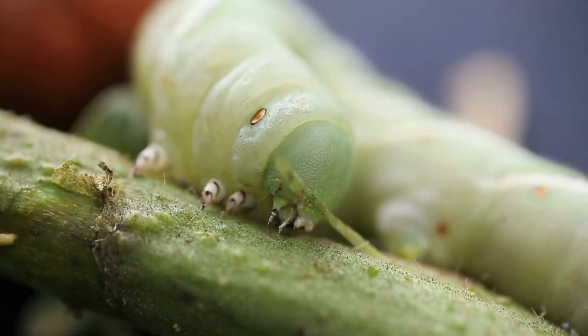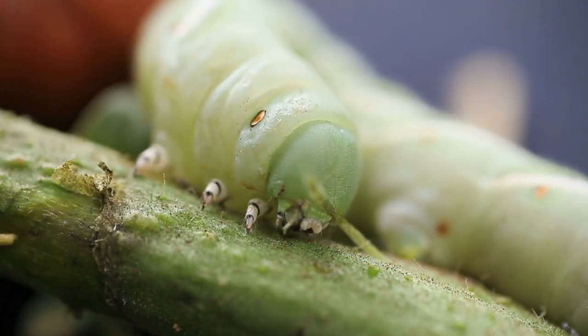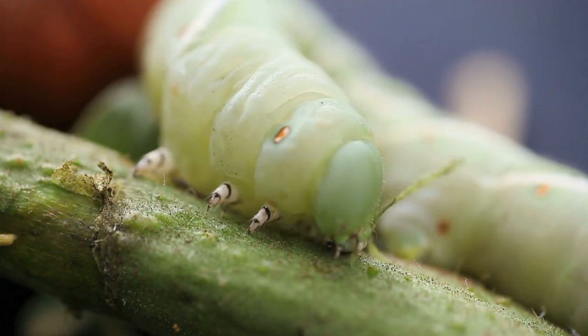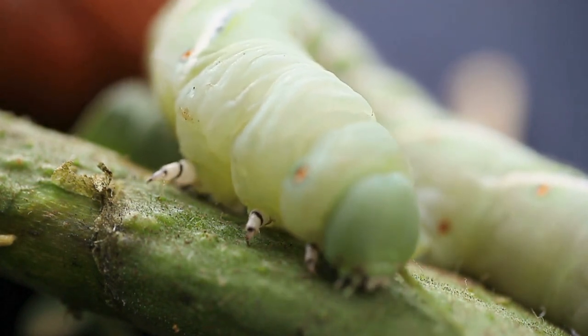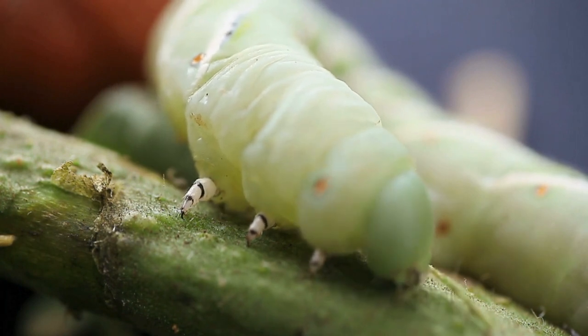If you've ever grown tomatoes, you're probably familiar with tomato hornworms. These nasty invaders of the garden can completely annihilate your tomato plant over only a day or two if you don't catch them. And while tomatoes are their preferred vegetable, they will also dine on your peppers, eggplants, and potatoes.